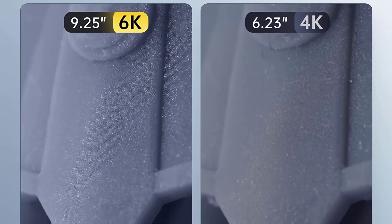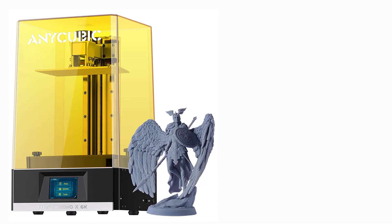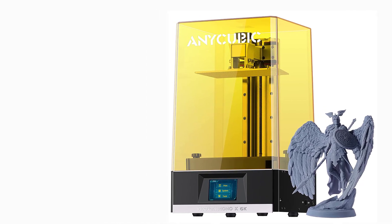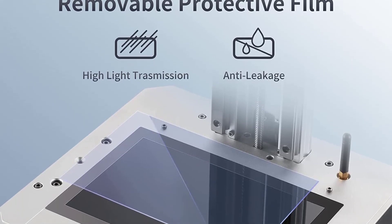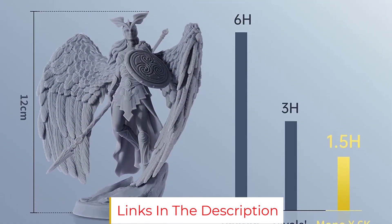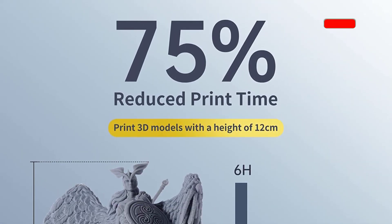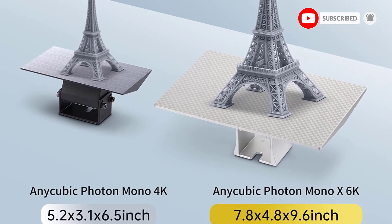This resin printer comes with an anti-scratch protective layer on the FEP film for increased protection and an improved UV light array. The Mono X 6K is also compatible with a wide variety of resins thanks to its optimized light power regulation. It falls in a sweet spot between 4K and 8K resin 3D printers, and the improved resolution and large build volume make it a good choice for both hobbyists and semi-professional users.